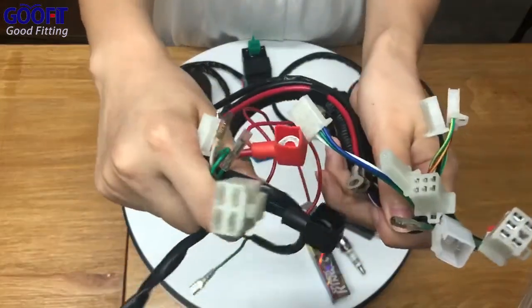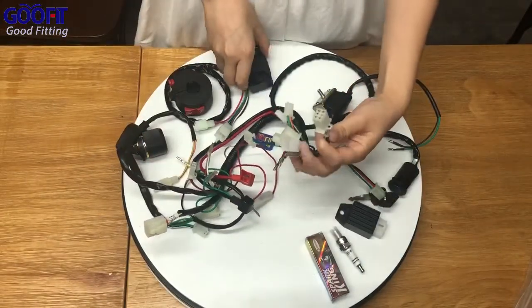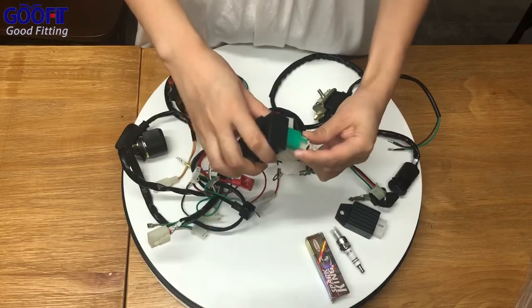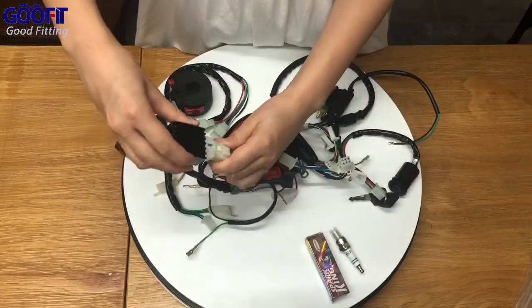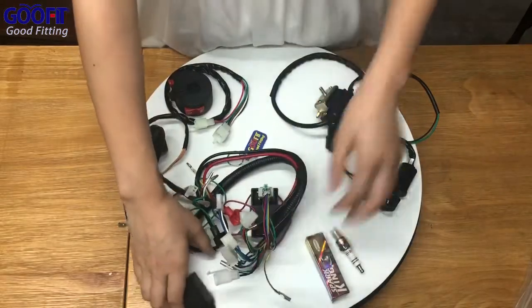Use the wiring harness to link all parts together. This item is a replacement for 50, 70, 90, 110, and 125cc quad Chinese scooters, dirt bikes, ATVs, go-karts, and buggies.